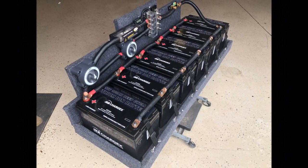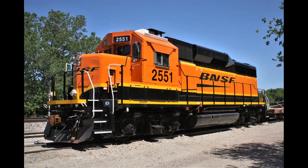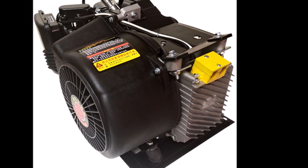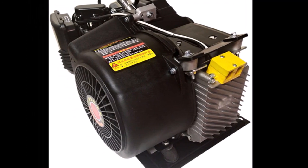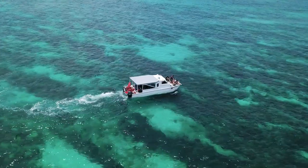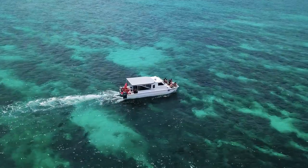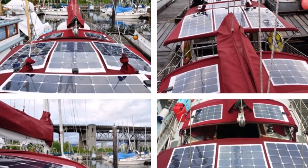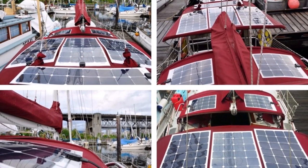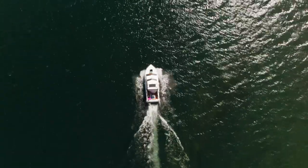The next option is a hybrid, similar to hybrid cars or diesel-electric trains. These use an electric drive which gets its power from batteries or a generator to charge the batteries. Some have generators large enough to skip the batteries completely and run the motors directly off the generator. Advantages of a hybrid setup include running without the generator for short periods, using shore power or solar to charge batteries and save fuel, and splitting use between batteries and the generator over a long day.